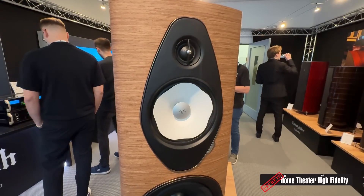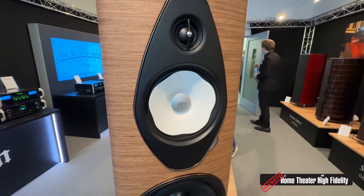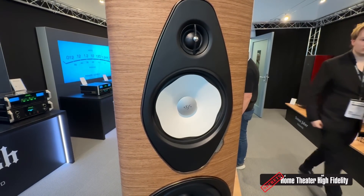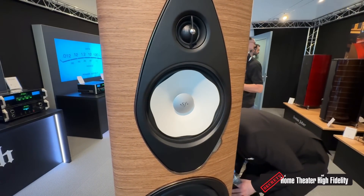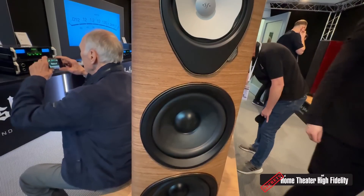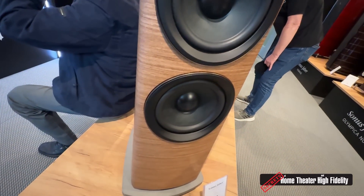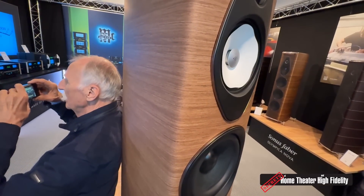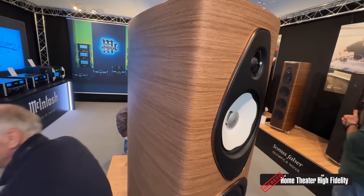This is called the Camellia mid-range — a technology derived directly from the Suprema system. That was our goal with this new Sonetto line. It's a line that people loved in the past, and what we wanted to do by redesigning it was to include as much as possible the new technologies and concepts we developed with our very high-end speakers, especially with the Suprema.